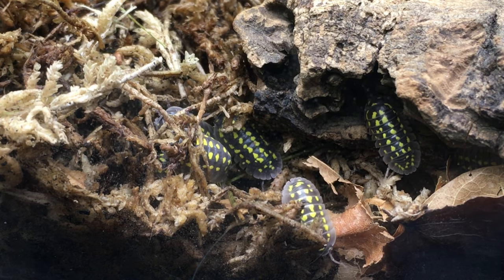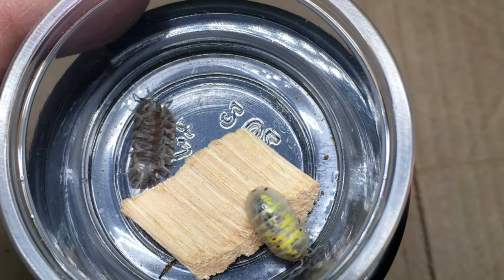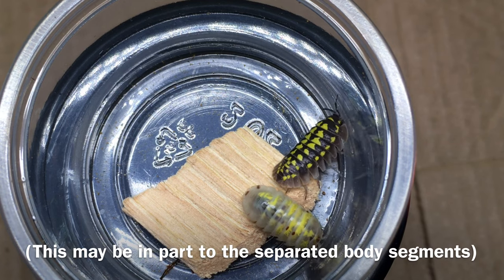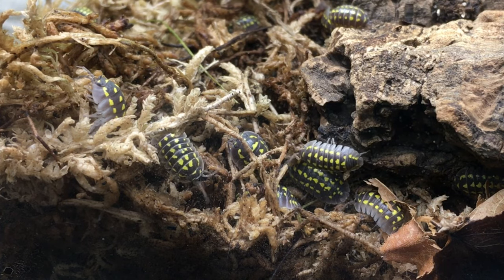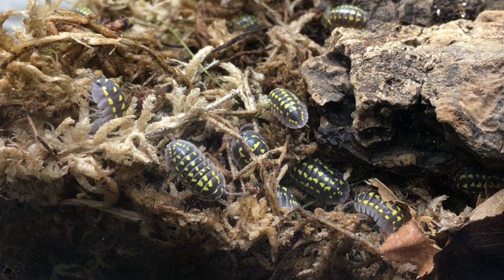Gestroi seems to take some time to mature, but it is one of the larger, stockier representatives of its genus. Even a moderately sized specimen is visibly wider than an Armidilidium vulgare of approximately the same length. Like other Armidilidium species, gestroi is capable of conglobating. Beyond the already fantastically colored wild type, Armidilidium gestroi doesn't have a large number of morphs, but there is at least one morph that is becoming established in the hobby.